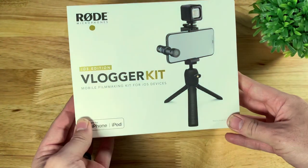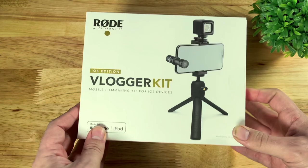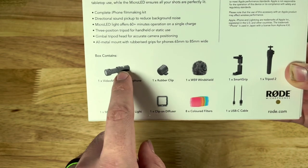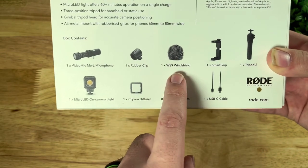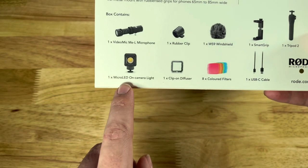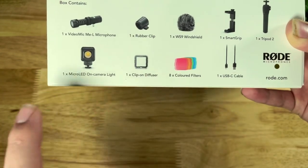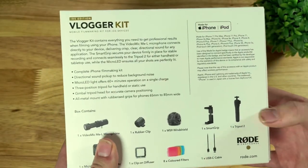Here is the Rode Vlogger kit — this is the iOS edition. If we look on the back, you can see everything that is included: the VideoMic Me-L, which plugs right into the iPhone's lightning port, a rubber clip, windshield, smart grip, tripod, micro LED on-camera light, a clip-on diffuser, eight colored filters so you can change the color of the light, and a USB-C cable to charge it all up.